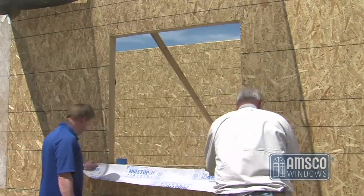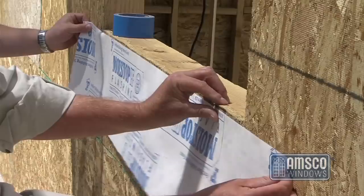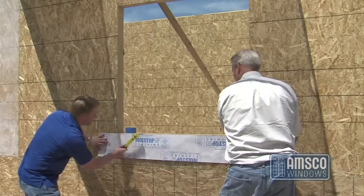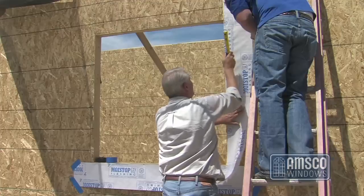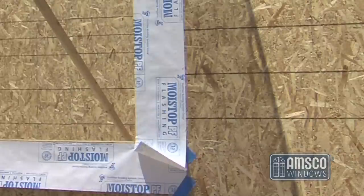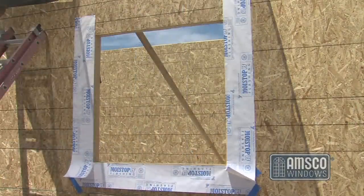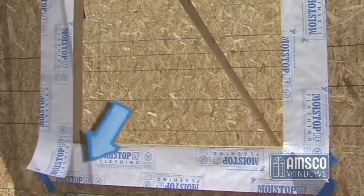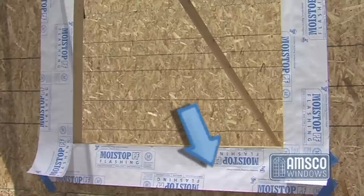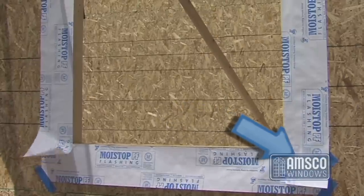Apply the first strip of flashing material horizontally along the sill. The sides should extend so that the flashing is even with the vertical jamb flashing that will be applied later. The flashing must be fastened at the top edge so that the nailing fin covers the fasteners when the window is installed. Do not fasten the bottom edge or the ends extending beyond the sides of the opening so that a weather-resistive barrier may be properly installed in weatherboard fashion.